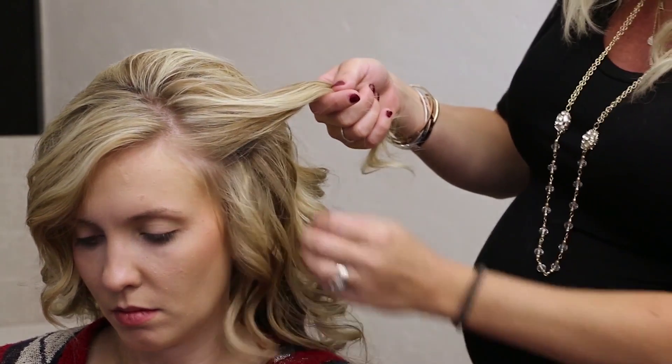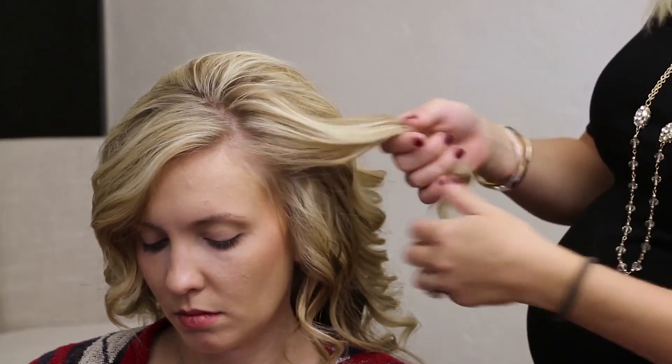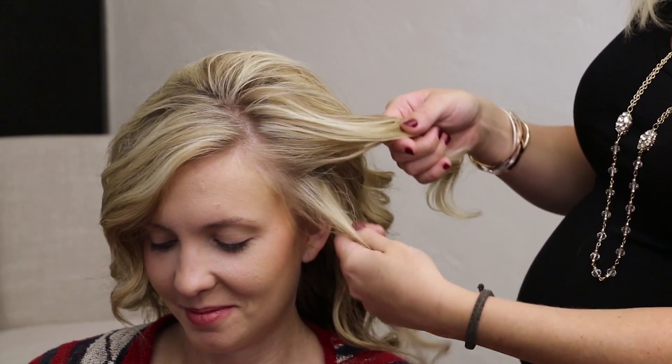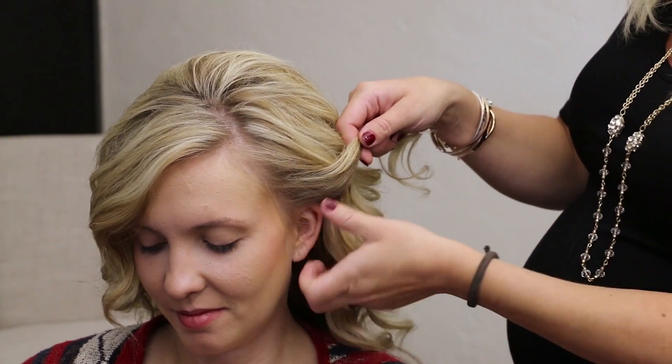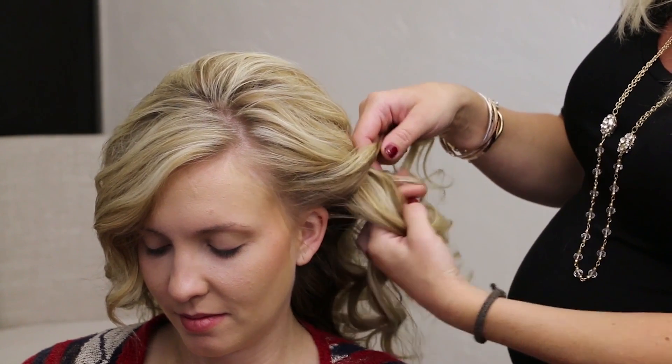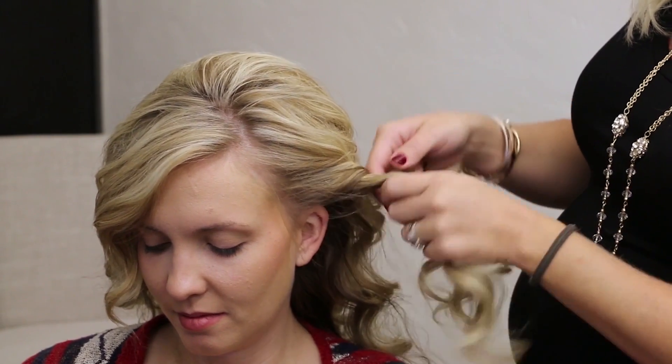You're just going to be using these two sections — you don't have to worry about three, you don't have to worry about braiding, you don't have to worry about sectioning off from one side to the other. All we're doing is just coming from the bottom, twisting up, leaving this section down, taking a little section from the bottom, twisting up.